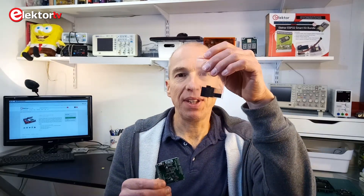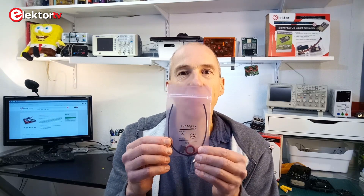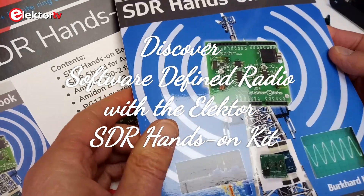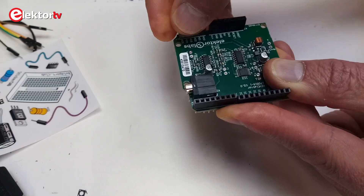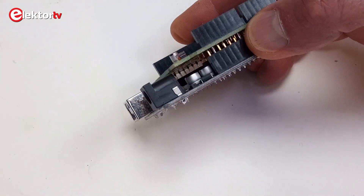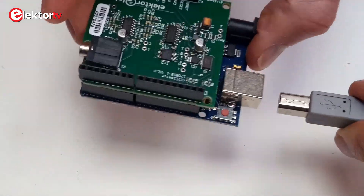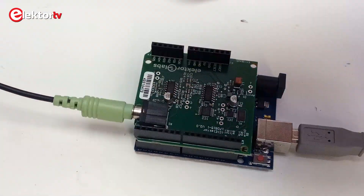Besides the shield and a plastic bag with the headers for it, the kit also contains the SDR hands-on book and a plastic bag with two ferrite cores and 25 cm of RG174 coaxial cable. Before you can use the shield you must solder the headers on it and then plug it onto an Arduino Uno or compatible board. The Arduino Uno board is not included in the kit and neither are the cables you need to connect everything to the computer. You will need a USB-AB cable and a stereo audio cable with two 3.5mm jacks on each end.